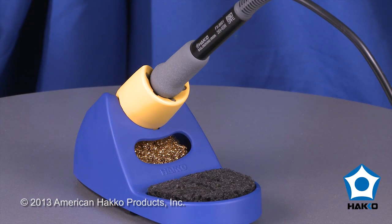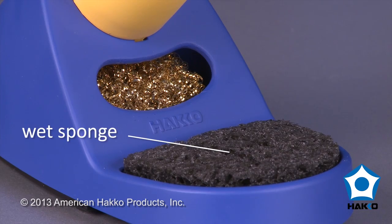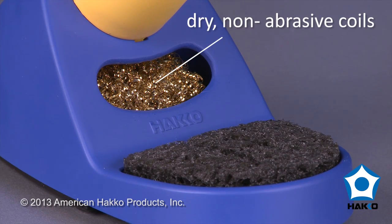It also includes an iron holder with dual tip cleaners: the traditional wet sponge and the dry, non-abrasive brass coils.